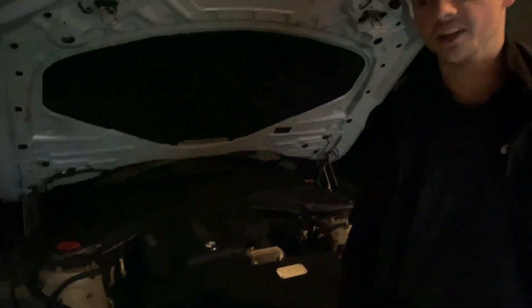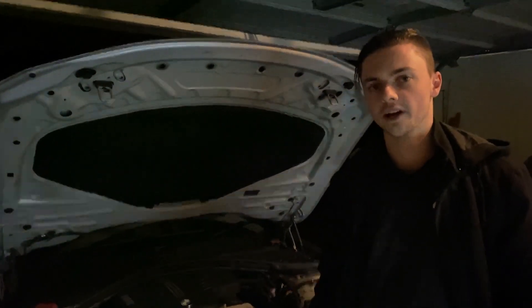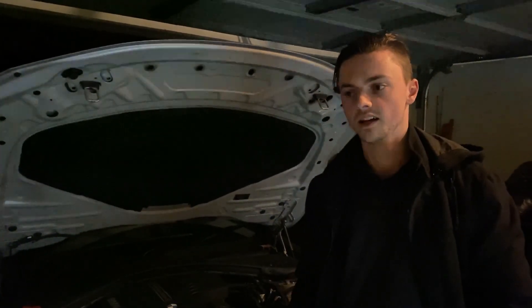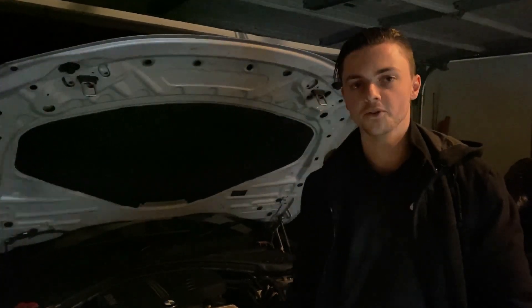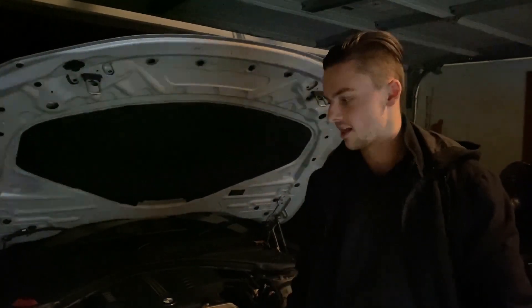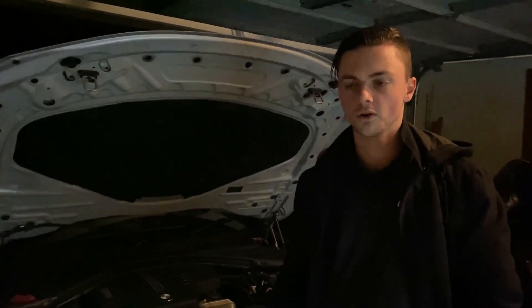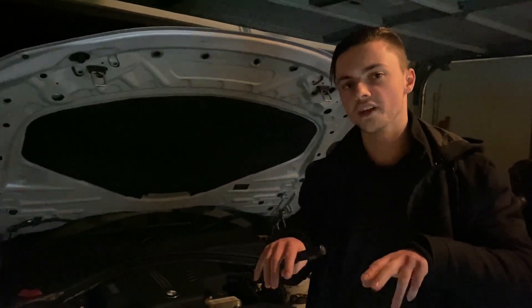Bootmod is a reflash software — you buy the license and then you can flash your car. It's not like a JB4 or a G-Power unit, which is a piggyback. This uses the OEM ECU with all the OEM sensors and then does its thing.